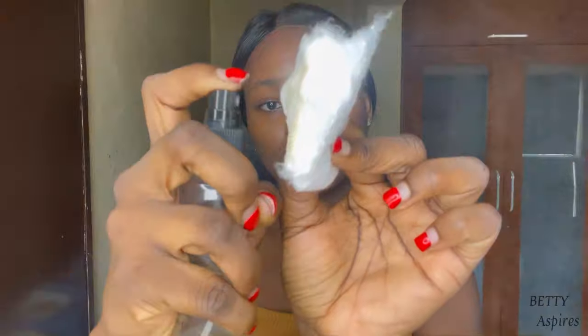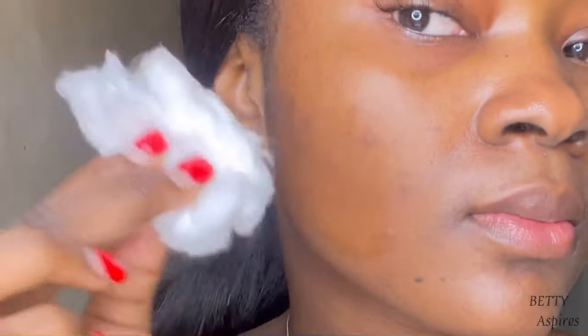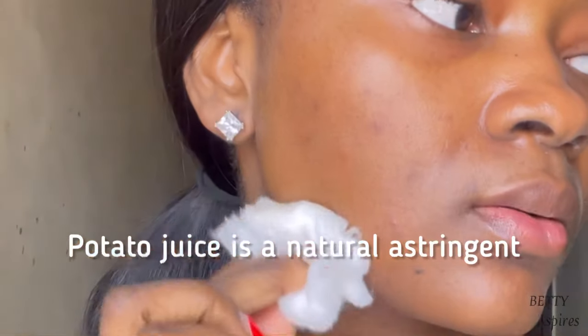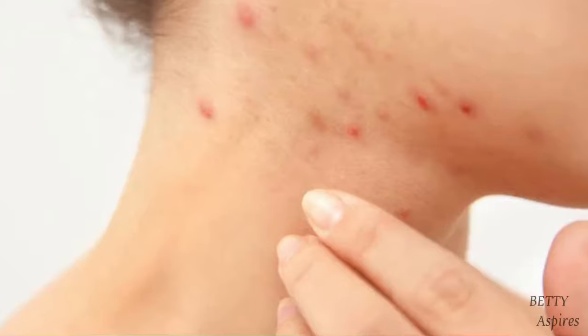To use this toner, I'm spraying it onto a cotton pad and gently swiping it on my face in circular motions, focusing on the areas where I have dark spots. Potato juice is a natural astringent — it contracts skin cells and promotes youthful skin, and it also improves the appearance of pores. Avoid your under-eyes, but you can use it on your neck or anywhere else you have dark spots. Look at the amount of dirt that came off my face!